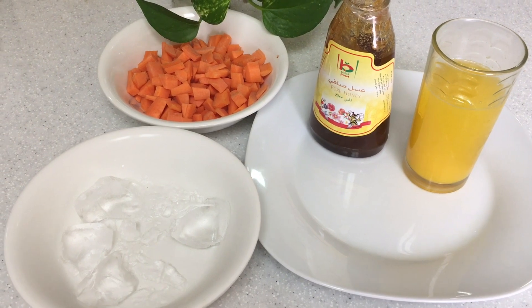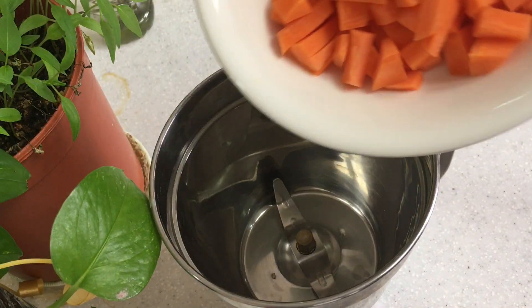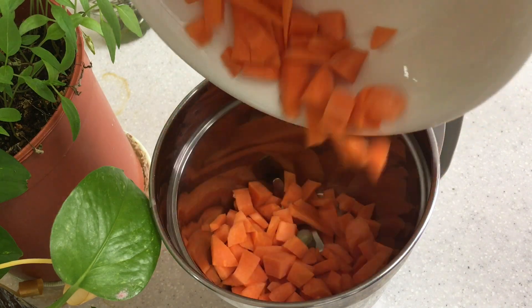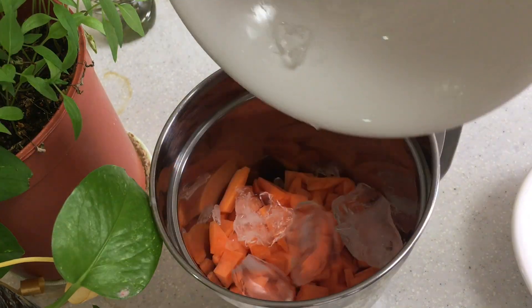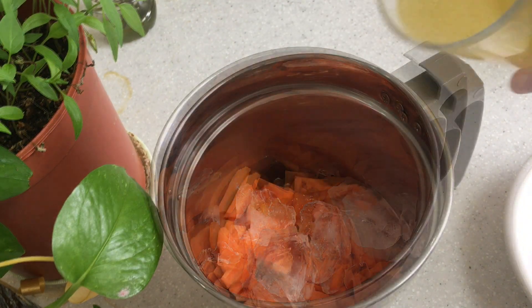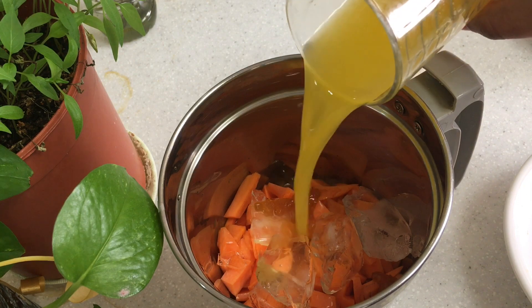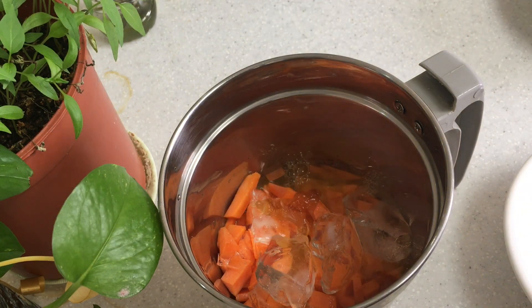I am using orange juice. Now we add 3 carrots in a mix jar. Add 3 ice cubes. Now we add orange juice and add 1 teaspoon of honey.